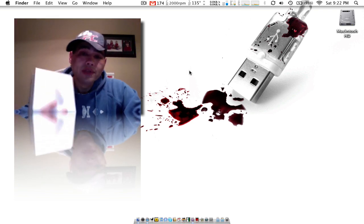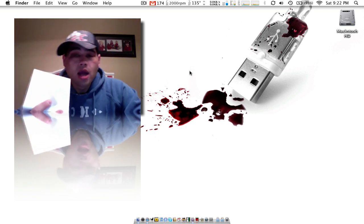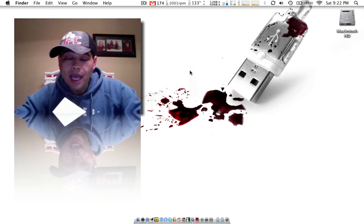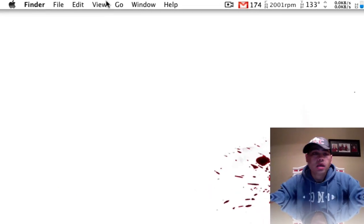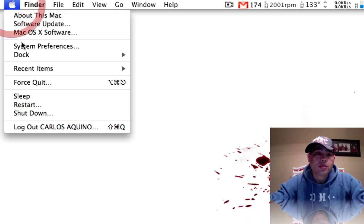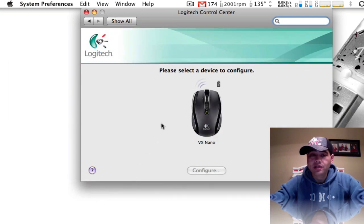I just want to go ahead and unbox the thing, come back on ScreenFlow once again, and show you the different options. Right now with my Logitech Nano — go up here to System Preferences.